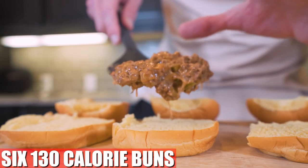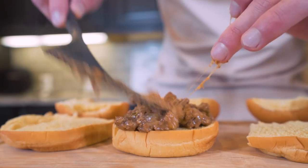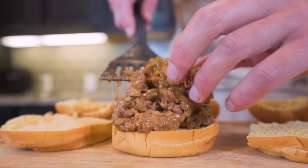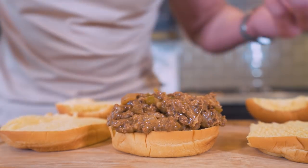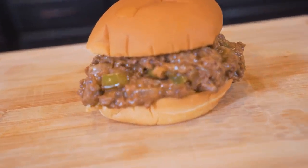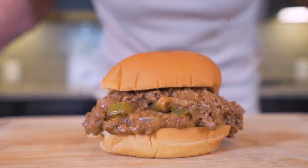At this point, all that's left to do is place our Philly cheesesteak mixture on some buns. I'm using 130-calorie potato rolls for this, but really this recipe is versatile — the mixture alone is great to throw in with some rice, throw it on a lower-calorie sub bun, really whatever it is you want to do. I present to you the anabolic Philly cheesesteak sloppy joe.